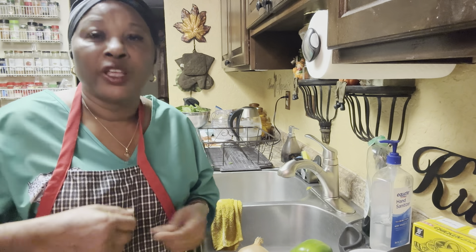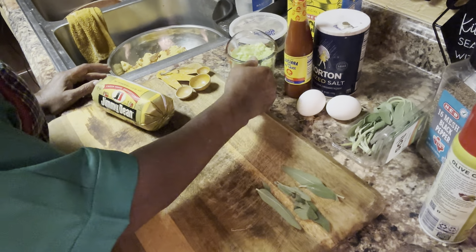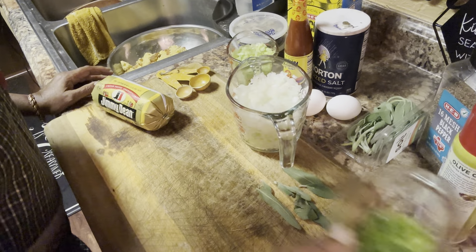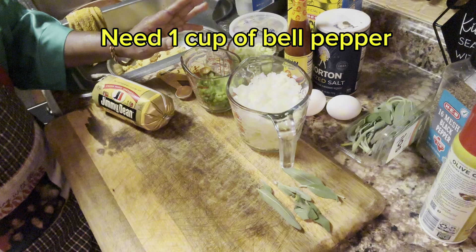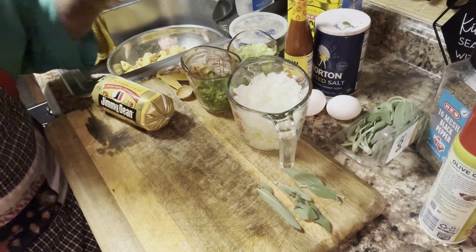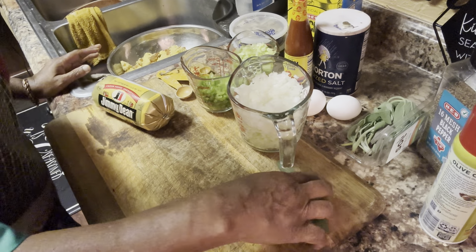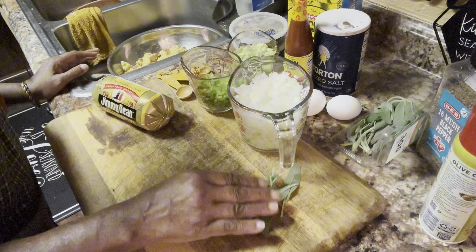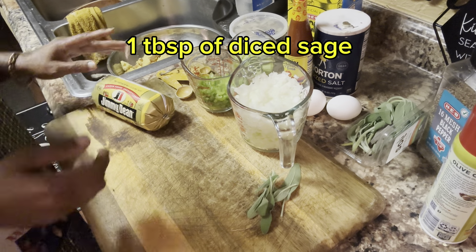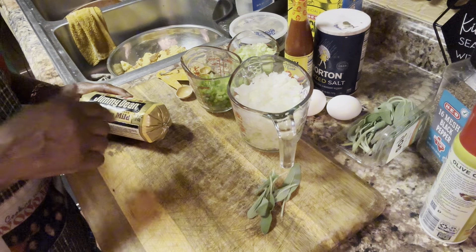So I'm gonna go ahead and get all this cut up and measure off my cornbread. Now I have everything all cut up: my onion, my bell pepper, and my celery. This is a half a cup of green bell pepper, a cup of celery, and two cups of onion. And I have some fresh sage right here that I'm gonna dice up really fine.